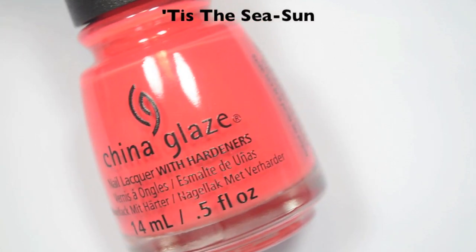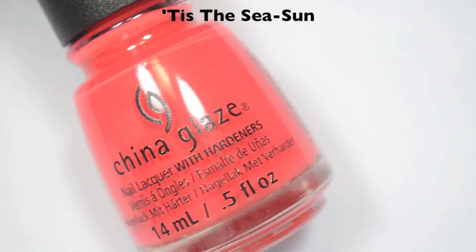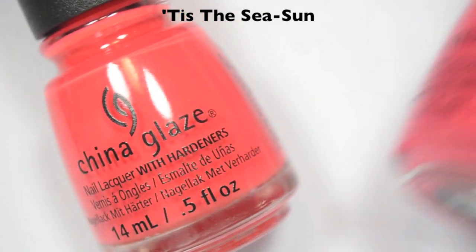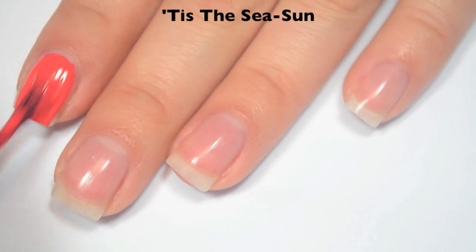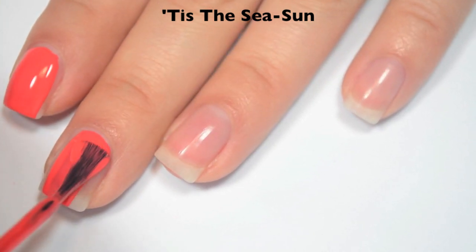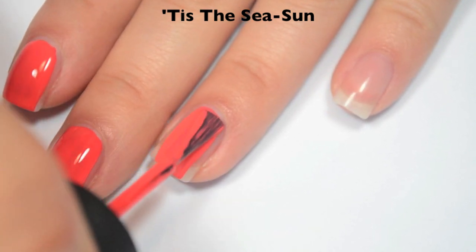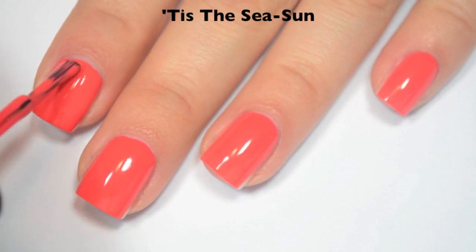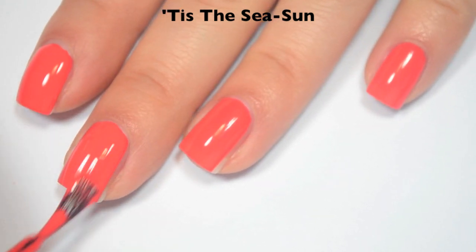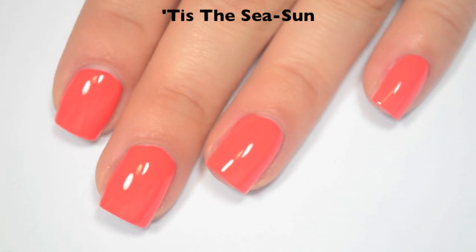The next polish is called Tis the Season, and this is a much more orange, corally color compared to Warm Wishes. Here is one coat. This one covers really well on that first coat, just a little bit streaky, and this one doesn't have any shimmer to it at all. Great formula. Here is two coats, and this one covers completely in two. This dries very shiny as well. So there is two coats of Tis the Season.